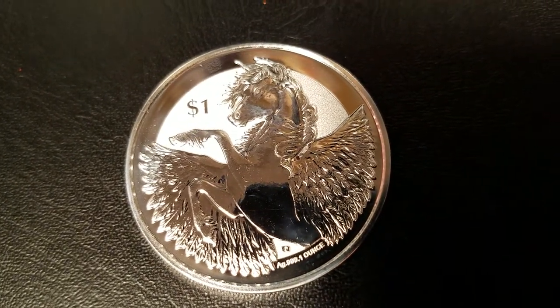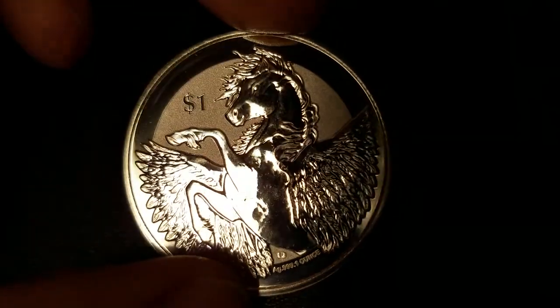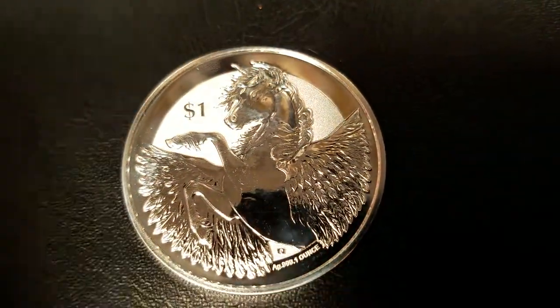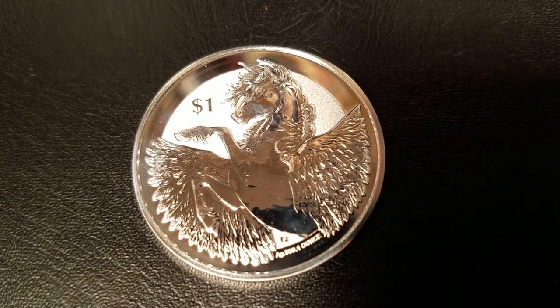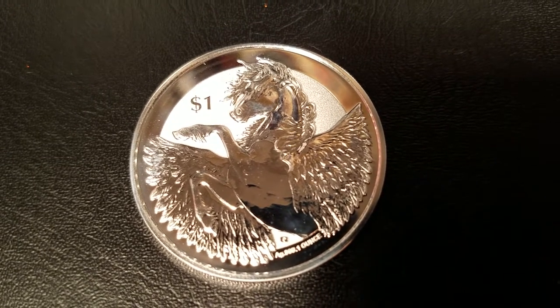For those who don't know the story of Pegasus — it's one of those ancient Greek myths. Perseus hunted down a monster named Medusa. You'll recognize Medusa as that woman with the hair made of snakes. So Perseus beheaded her, and from the blood of Medusa rose Pegasus.